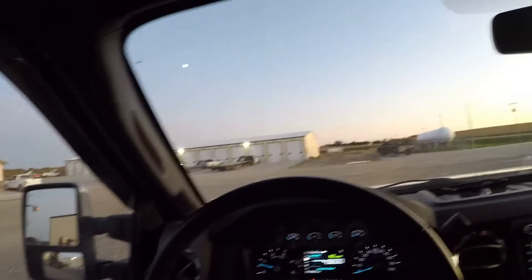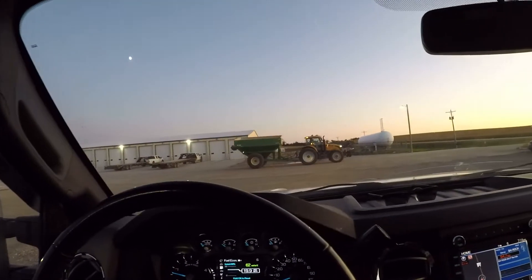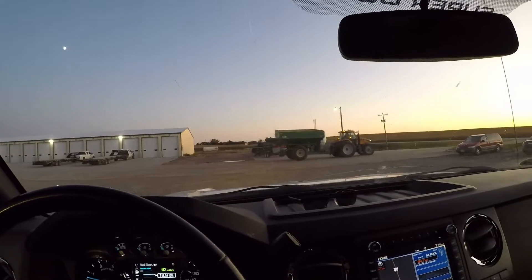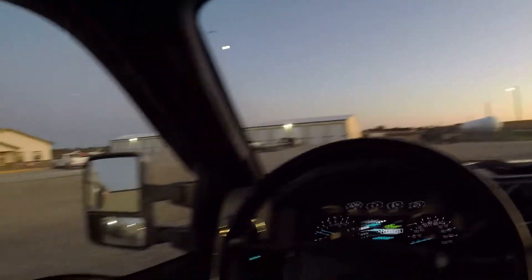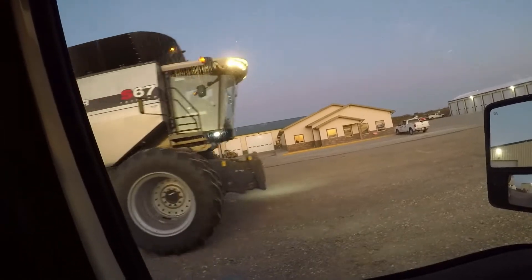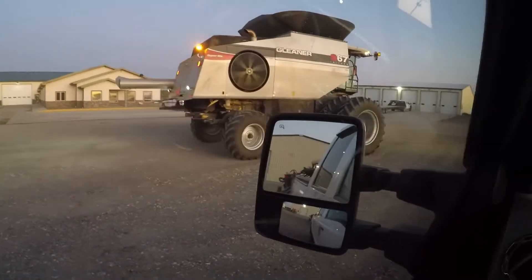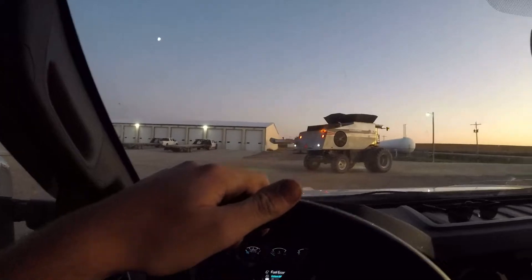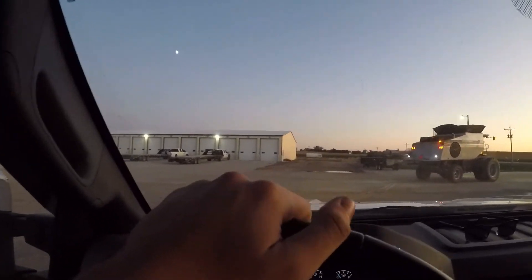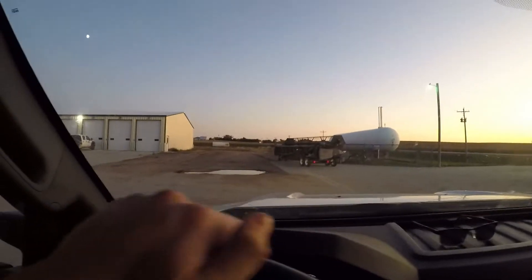Alright, here we are — harvest 2019, soybeans. You got a grain cart heading out there, there's one of the headers right there, there's one of the combines, our Gleaners. I'm pulling another header behind us and we are heading out here. Moving fields, moving fields — same old same old.